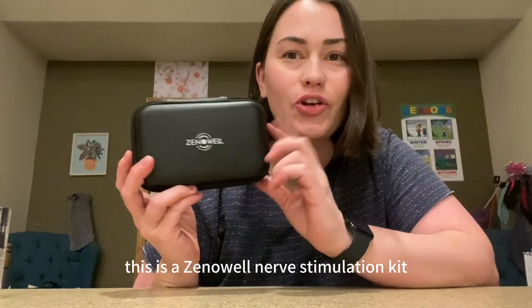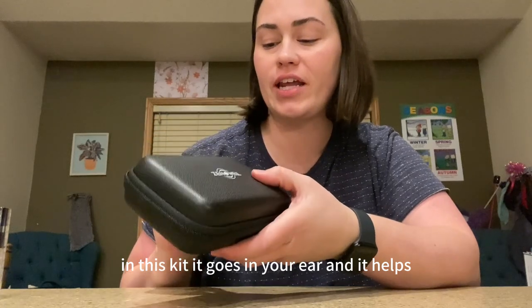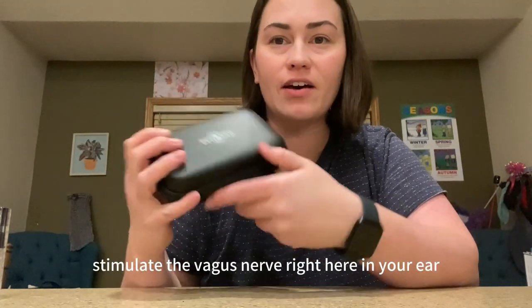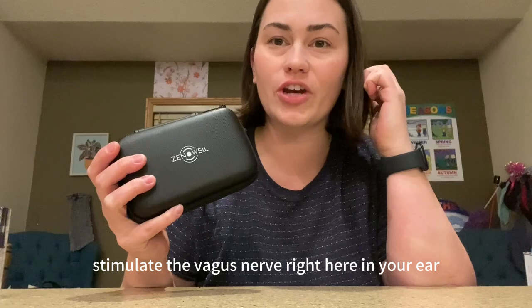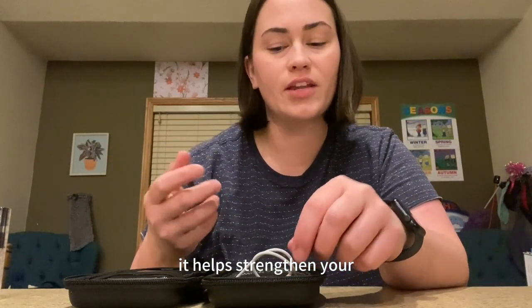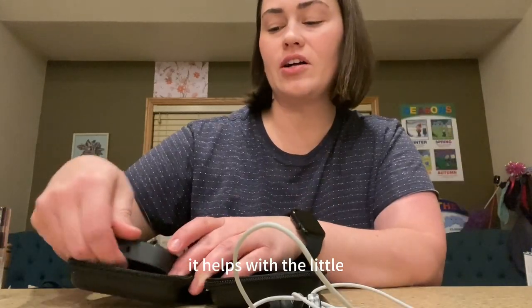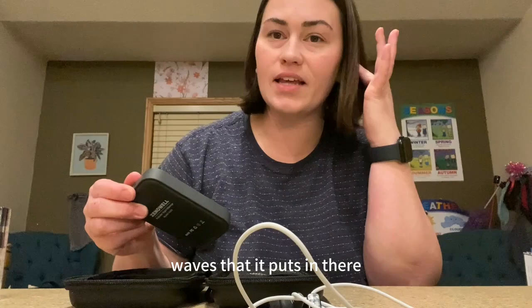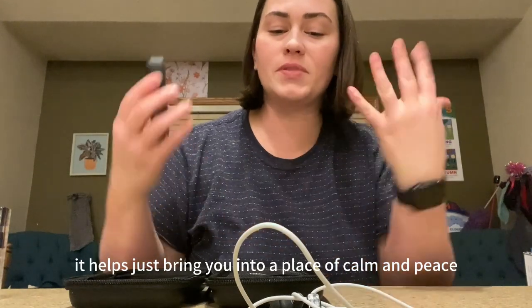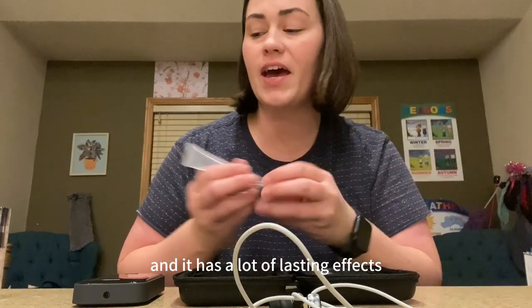This is a Zenwell nerve stimulation kit. It goes in your ear and it helps stimulate the vagus nerve right here in your ear. Over time, after using it for a while, it helps strengthen your parasympathetic nervous system. It puts in little waves that help bring you into a place of calm and peace, and it has a lot of lasting effects.